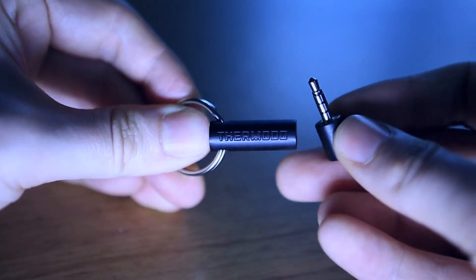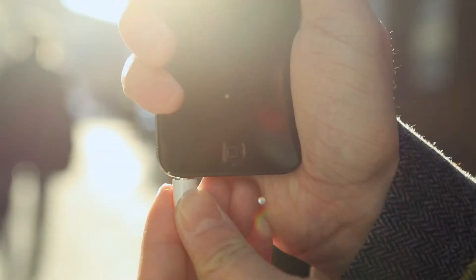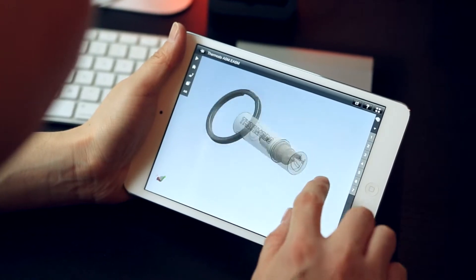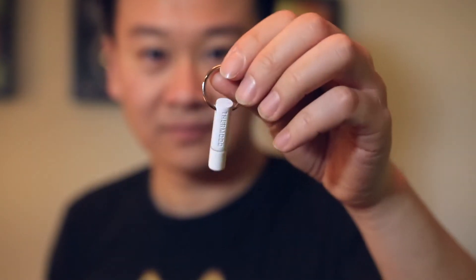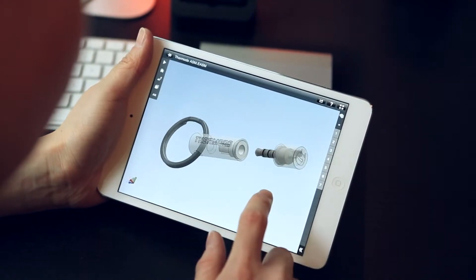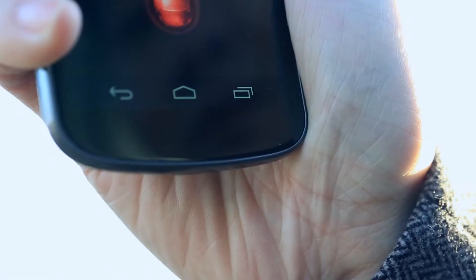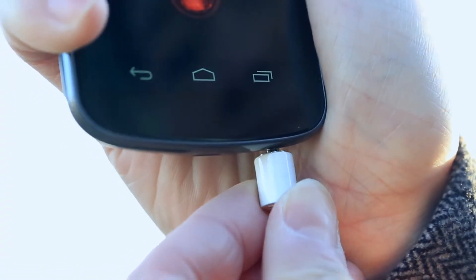With this little electrical thermometer, you can now record accurate temperature readings from the palm of your hand. We designed a tiny sensor in a sturdy housing. We even designed a little keychain so you'll always have it with you. All you need to do is stick Thermoto in your audio jack and it'll immediately measure the temperature.